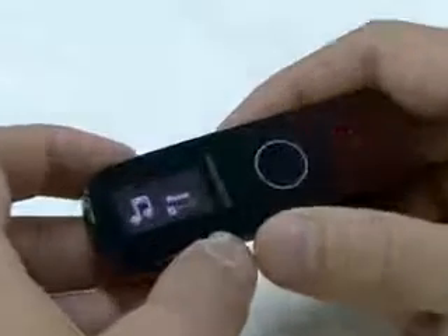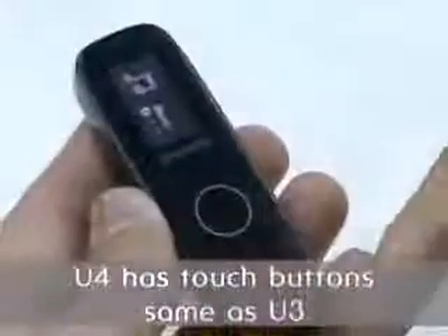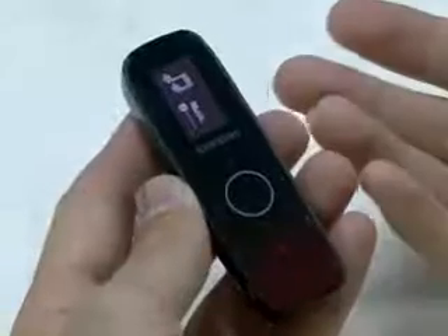But when you turn it on, there are lots of new things. A logo appears on the screen, and the main menu comes out. The U4 has touch buttons, the same as the U3, so it has a quality look.